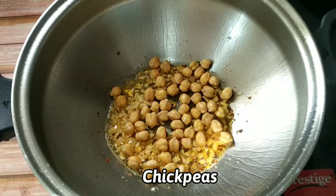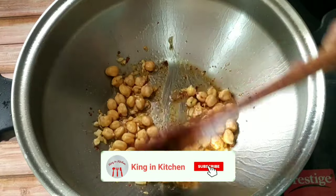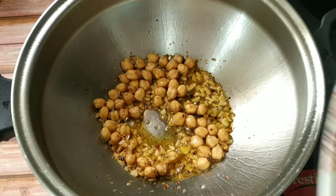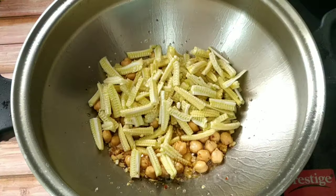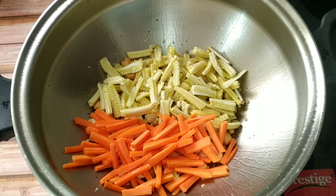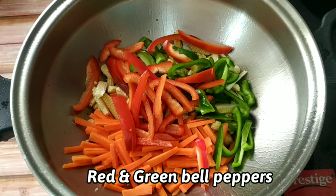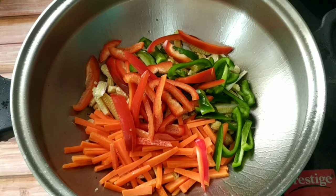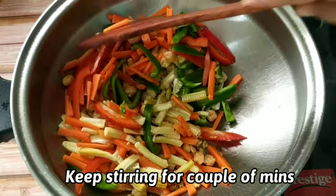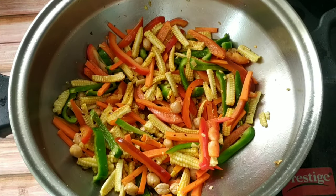Then we will add the chickpeas — give it a gentle stir. The chickpeas have been soaked overnight. Then we will start adding all the vegetables: first goes the baby corn, then the carrot, then we will add red and green bell pepper or capsicum. Apart from the vegetables listed, you can also use vegetables of your choice, like broccoli, cauliflower or fresh green beans.